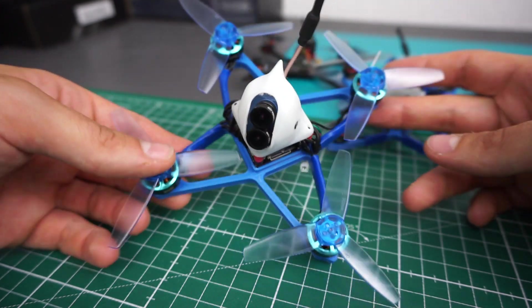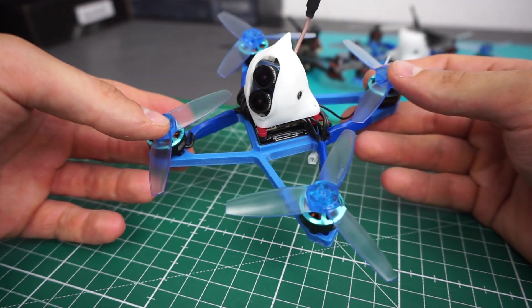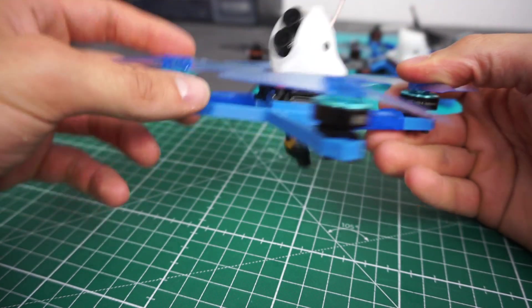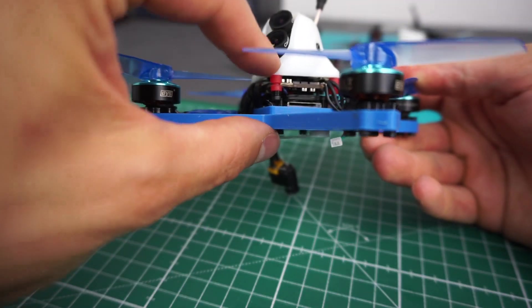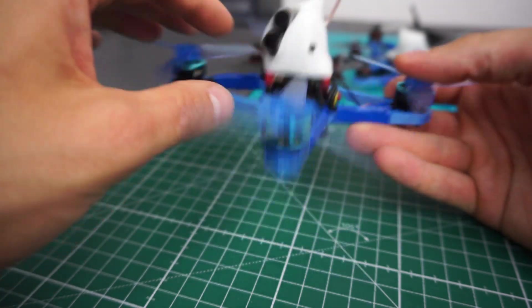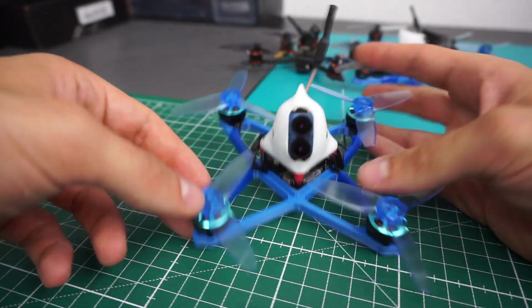The advantage of having a 3D printed frame is that I could hide the two boards that the Caddx comes with inside of the frame. It's actually a pretty high stack, but it sits inside of the frame so it doesn't look too bad and it's not too high in total. This is quite clean, I'm quite happy with this.